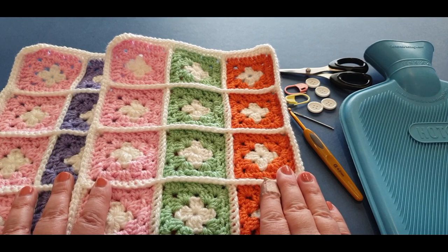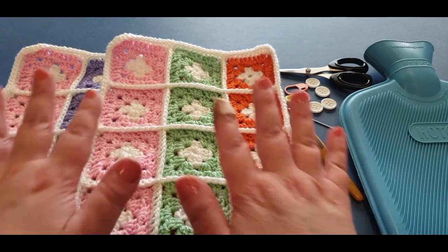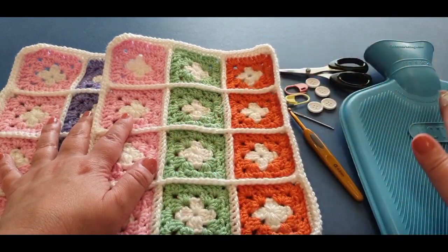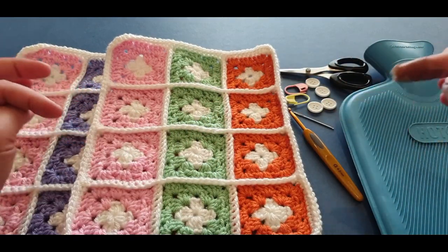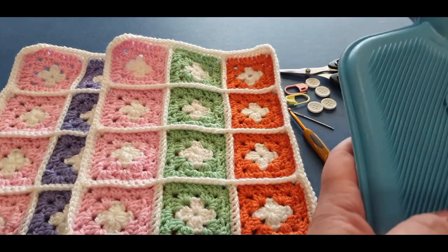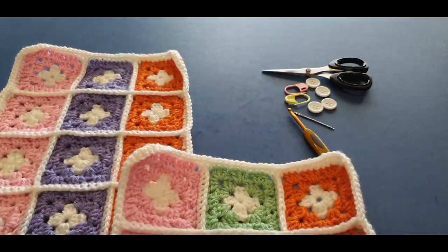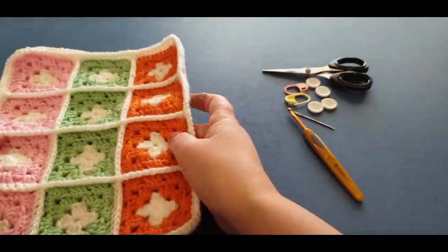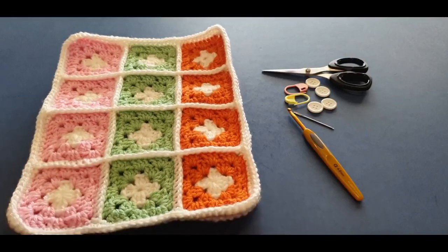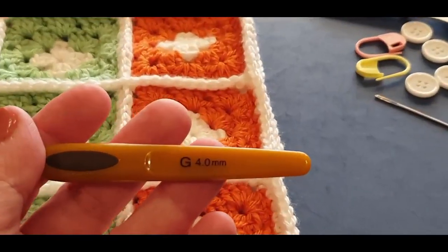Welcome to the second part of our hot water bottle cover. In this part we are going to attach our pieces and complete our cover. Firstly, what you will need: you'll need your hot water bottle, and you will need your two pieces, all weaved in — or at least weaved in. They don't need to be perfect because it's going to be inside so you won't be able to see them.